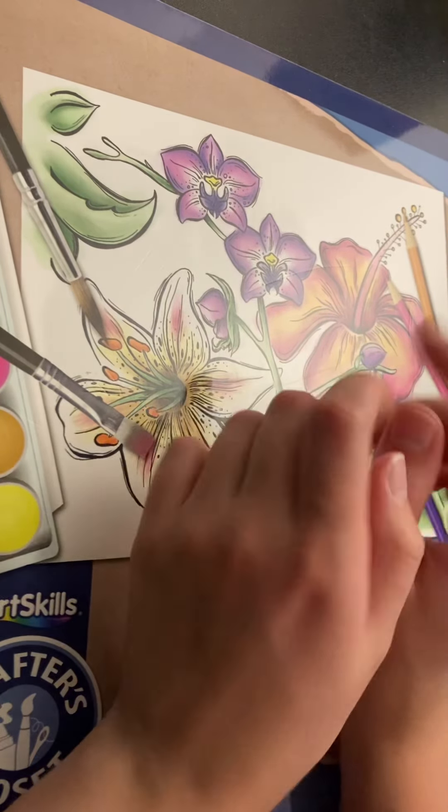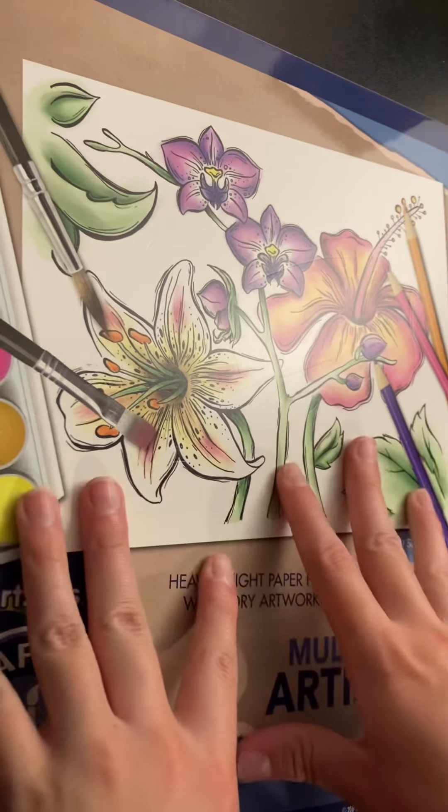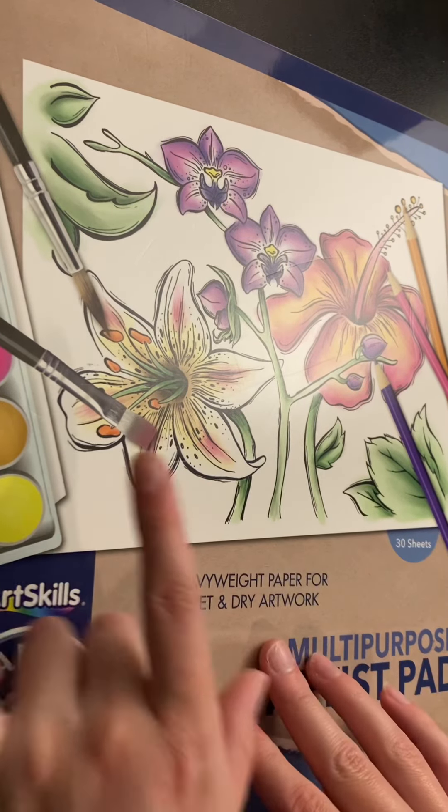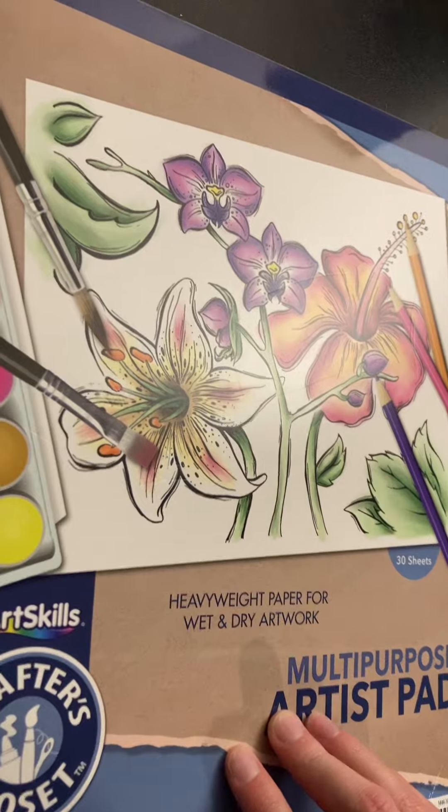Hey guys, welcome back to Evermore Art and Gaming. Today's video is going to be a sketchbook tour of a sketchbook I finished pretty recently. It's not my most recent, but it's pretty recent. Let's get started.